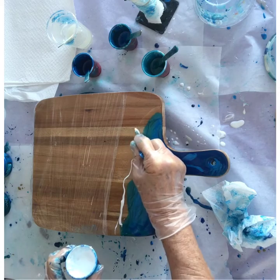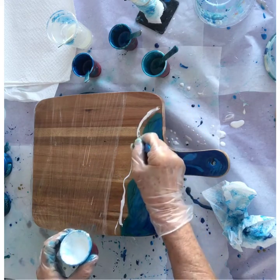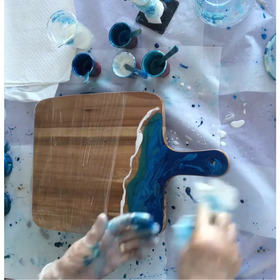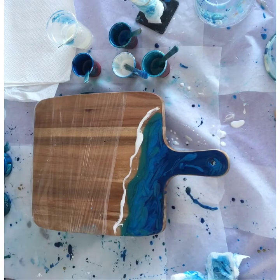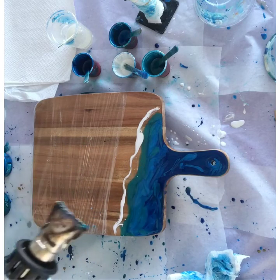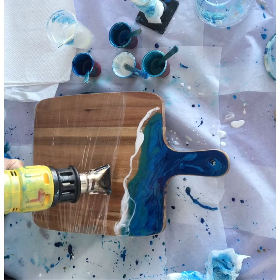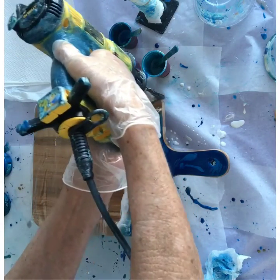A thin line of Titanium White, right on top of the edge where I put the clear resin. Don't make it too thick or you'll end up with white all over your coloured blue water — you only want it to go part way up. Heat it with your heat gun, and just as it starts heating and moving, push it up and then move on to the next spot. Push it up as far as you want it to go.